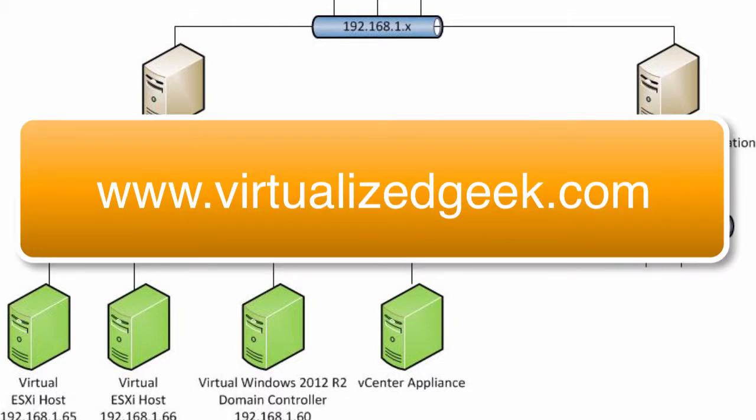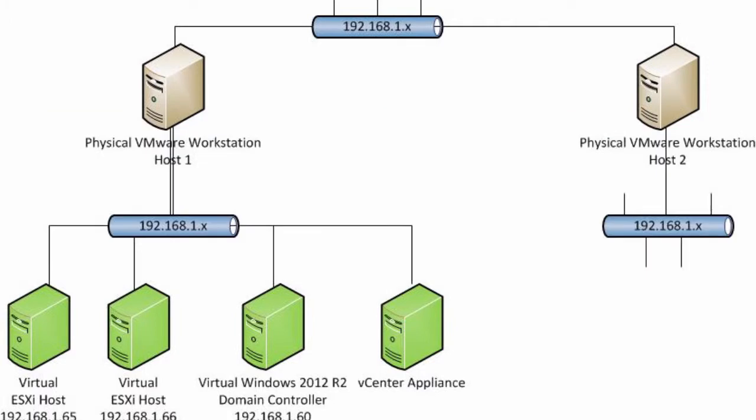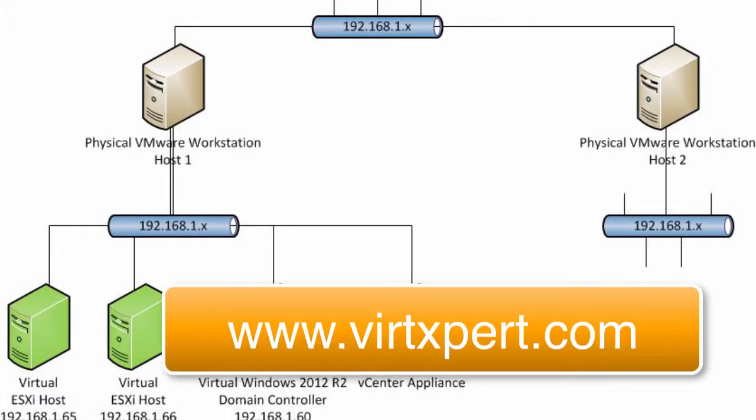Hi, this is Keith Townsend from virtualizedgeek.com. We're continuing our lab on installing a VMware vSphere environment within VMware Workstation. To this point, we've installed our Windows Server and our ESXi host, and now we're moving on to installing the VCSA or vCenter Server Appliance within VMware Workstation.